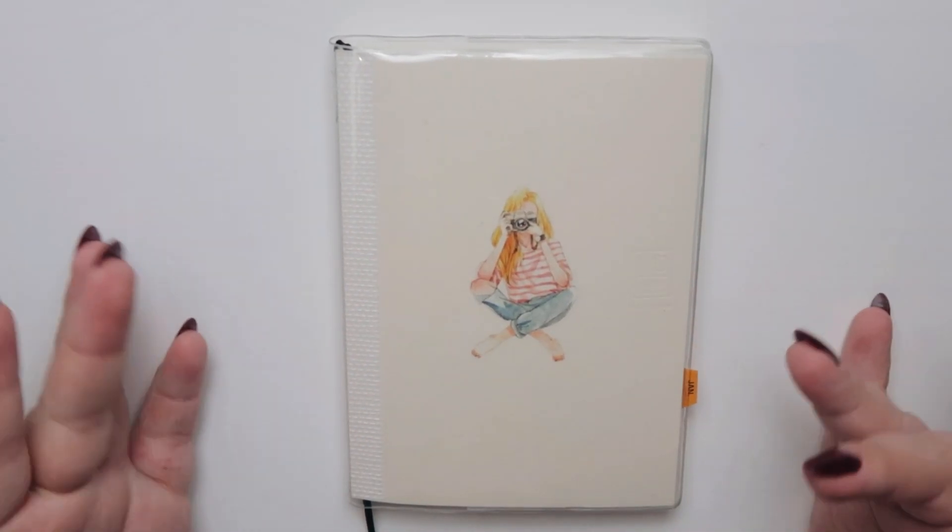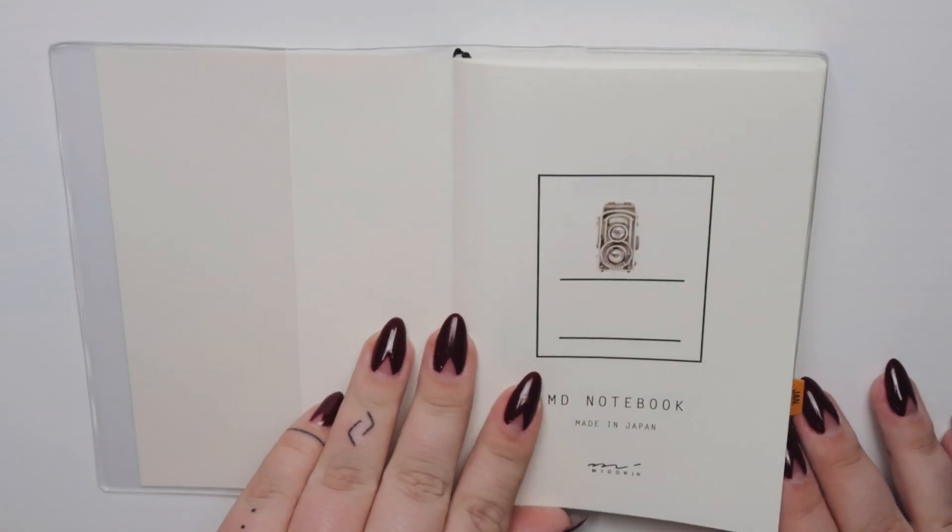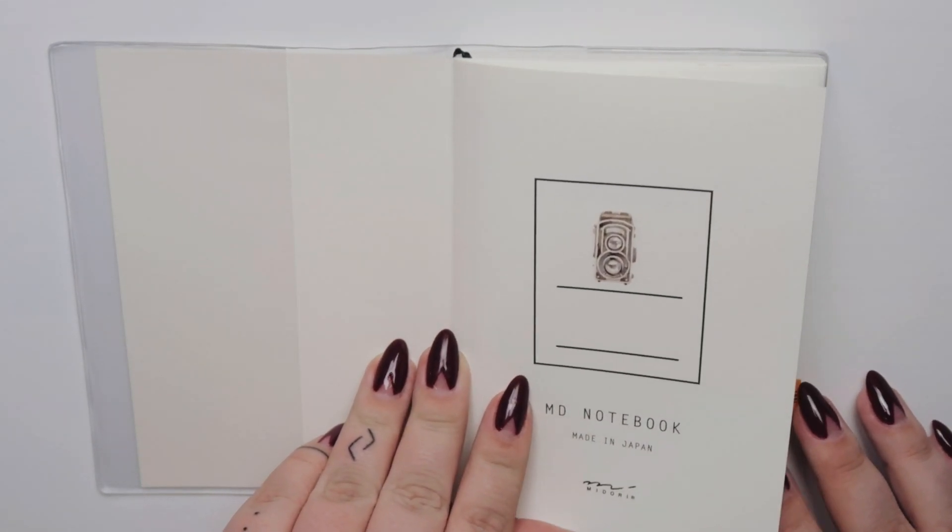Hi everyone, welcome back to my channel. Today I want to show you my February cover page in my new bullet journal.